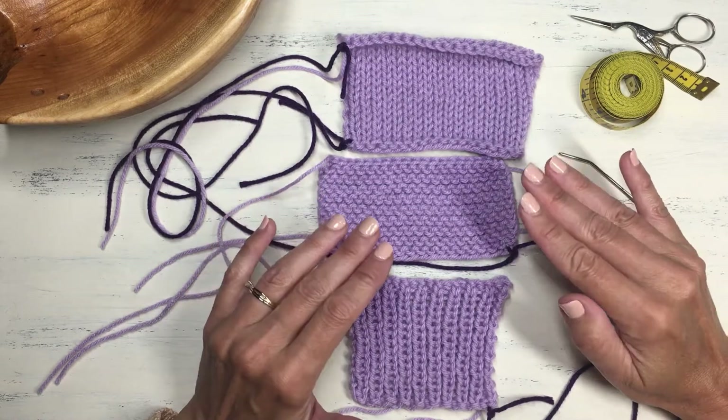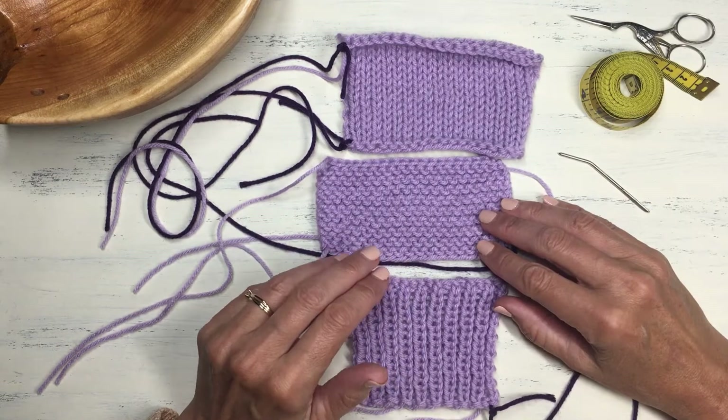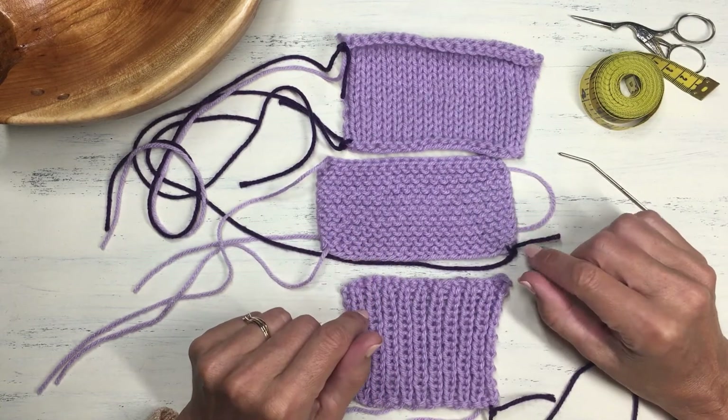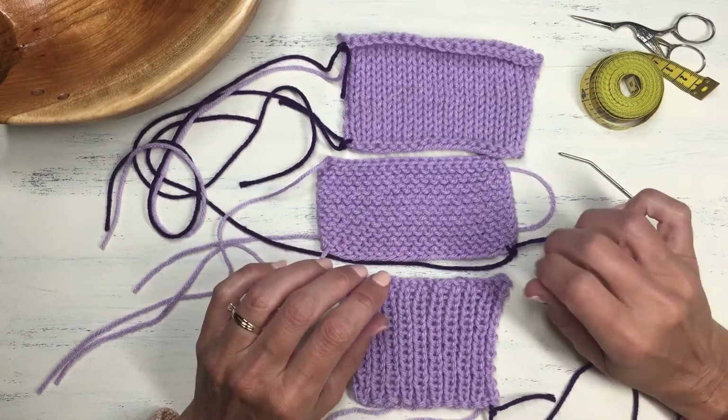It's not a fun task, especially if you have a lot of them on your project — it can be kind of a menial thing. But what I want to encourage you to do is to learn how to weave in your ends correctly and not just do it any old way.